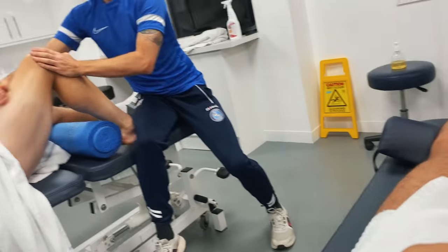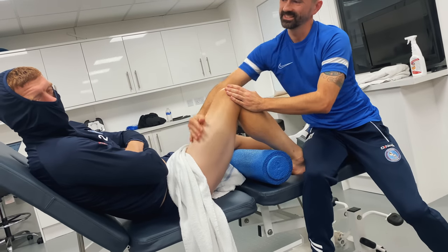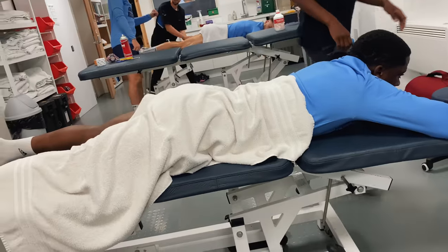Bosco with that top treatment. It's a bit cold this morning. Had a hard day's training — 7.8K on a Thursday, that's quite a lot. Trying to get the body right. Everyone getting their prep in, working for tomorrow.